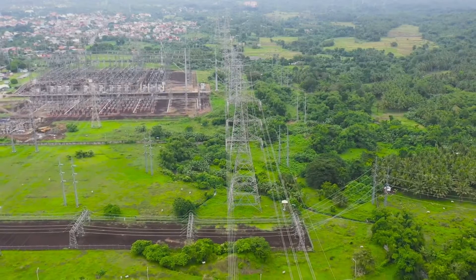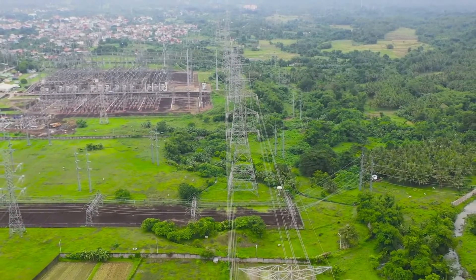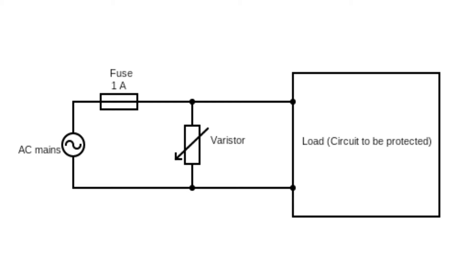How does a surge arrestor do all this? The answer lies in the principle of a varistor — the heart of a surge arrestor. A varistor is a voltage-dependent resistor, meaning its resistance varies with the voltage applied across it. When a high voltage transient occurs, the varistor's resistance drops dramatically, allowing it to absorb the excess energy and protect the power system.